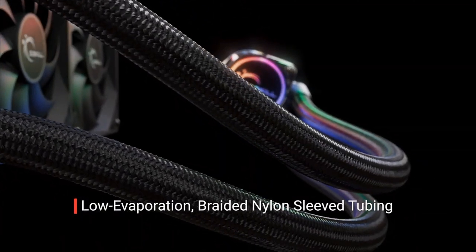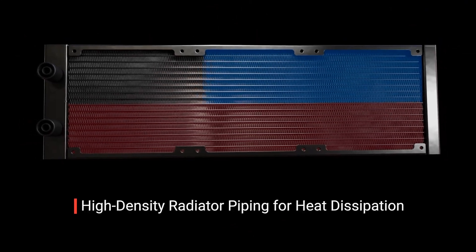High-flow rate coolant tubes with an inner diameter of 8 mm are used to rapidly deliver coolant between the cooler head and the radiator. For low coolant evaporation, each tube is constructed with thicker rubber walls and encased in nylon braided sleeves for durability. The radiator is equipped with high-density piping that increases surface area to promote efficient heat dissipation. The 360 mm and 240 mm models have 3–4 more radiator pipes than standard radiators, while the 280 mm model has 6 more.